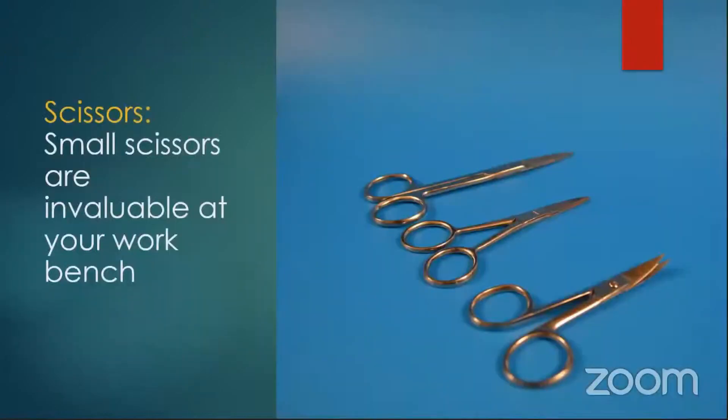Small scissors — very invaluable for your bench. I have a variety of them. The one on the end actually has curved ones, and you know what they're great for? When you're cutting off shingles off a roof — because of the curve, you can only cut off so much of the shingle and keep moving up and you won't cut into the roof material. That's a little trick.